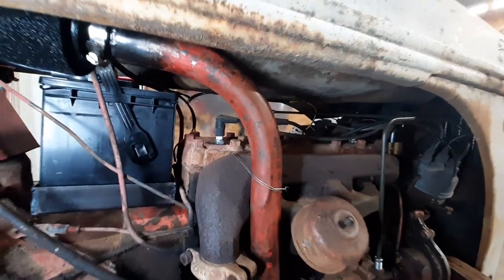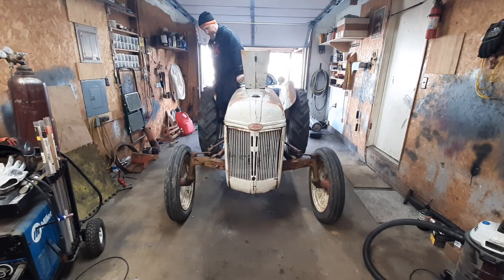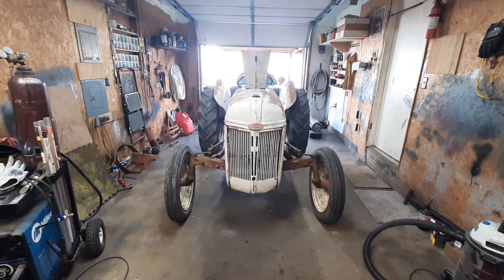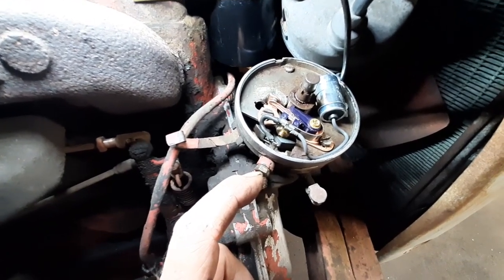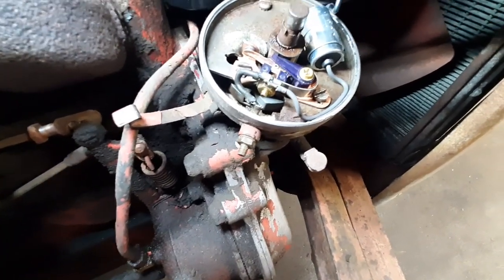That was a fail. Better see if we got spark — she has no spark, so we gotta dive in and see what's going on. It's because this wire that's supposed to ground with the points opening and closing — when you screw the nut on there, it's grounding all the time. So we've got a problem with the insulator on the inside or where the bolt goes through. I'm going to take that apart and get that fixed, then she should fire up.